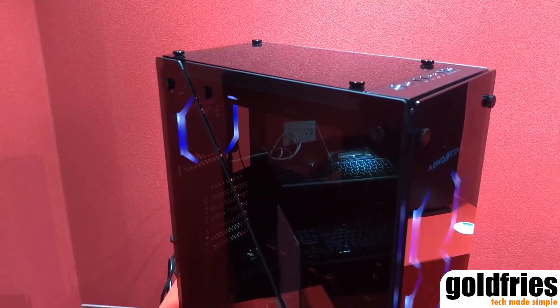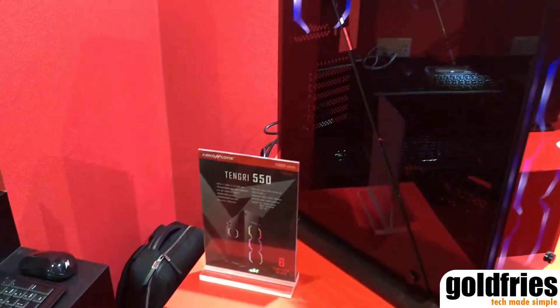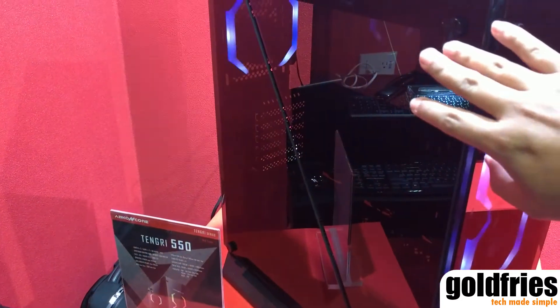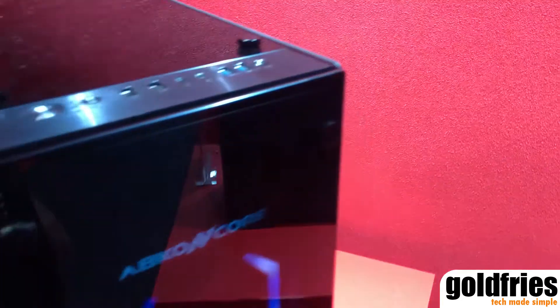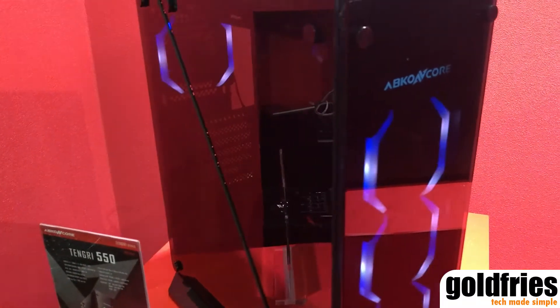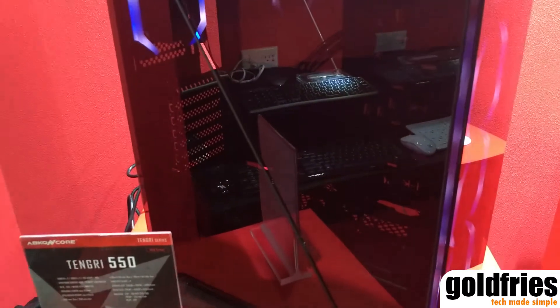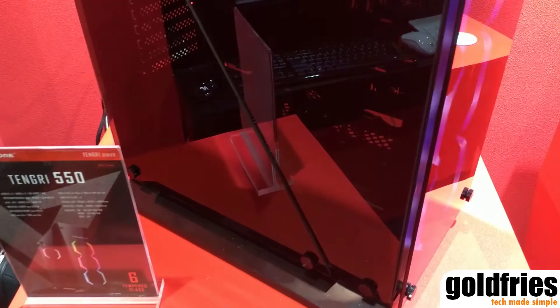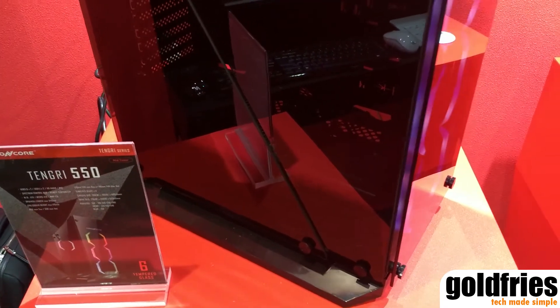Besides the Tengri 650, there is also this 550. The 550 is a smaller version. It still comes with dual tempered glass at the side, and over the back here there's dual tempered glass as well. So it's basically the same thing but at a smaller size. While there's no lights showing right now, I was informed that the PSU shroud does have LED lights.